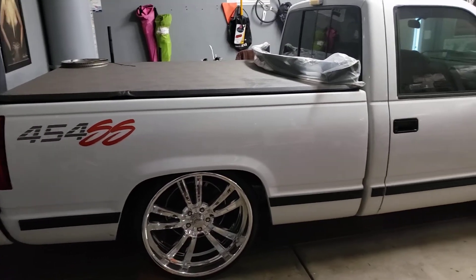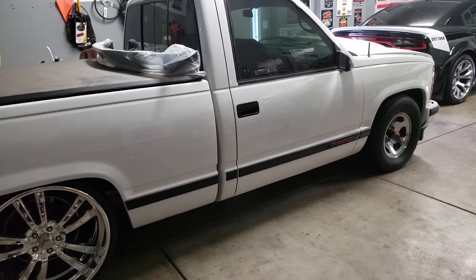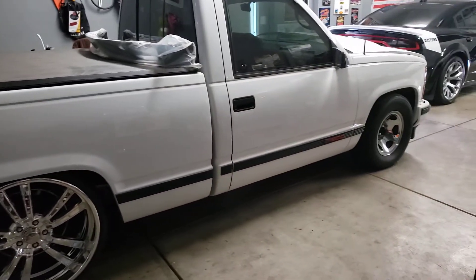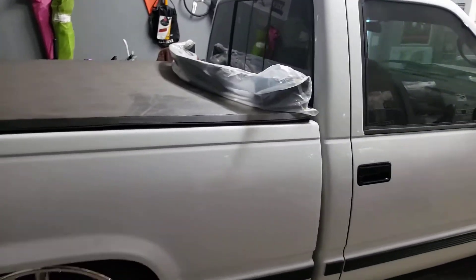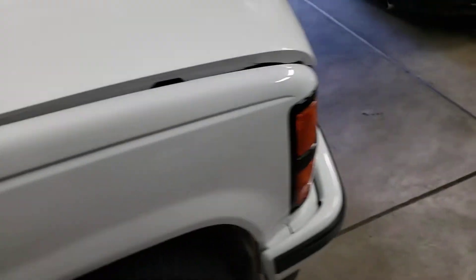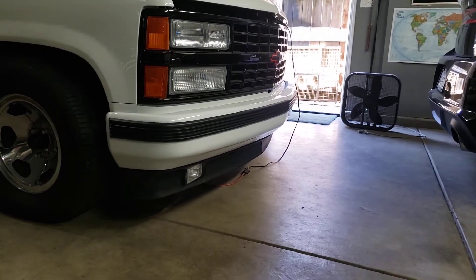Poor truck sitting here catching dust waiting for my 24s in the front. Love the way the fours looked in the rear, decided to go fours in the front. Got a new front valance gonna put on when I do the front, so that'll be nice and fresh and new.